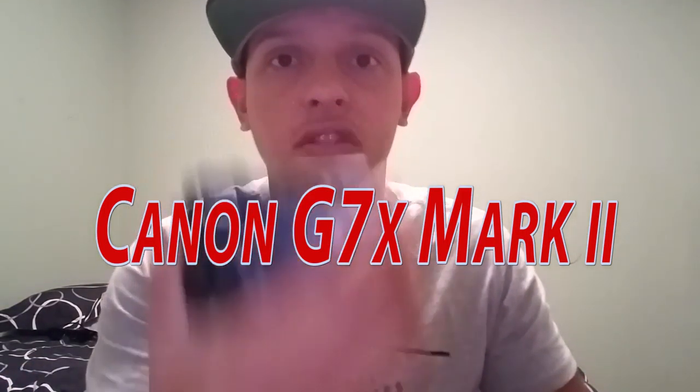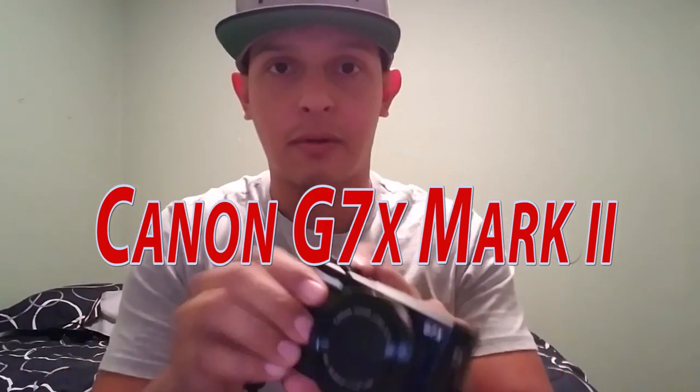I know some of y'all are looking at me like, he has a different shirt on all of a sudden — that's because I lost some of the video I recorded and I don't know where it went. So I have to finish up what I was going to say about the Canon G7X Mark II.